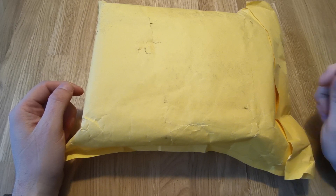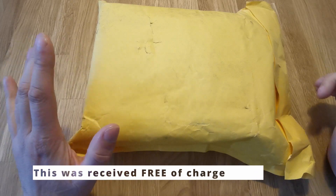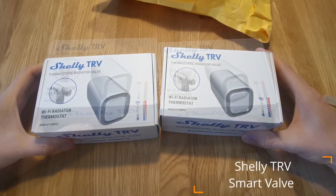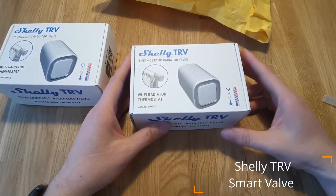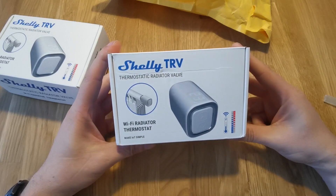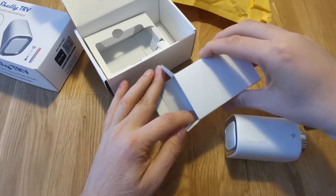Let's see what we have here. I think I know definitely one item what's inside, but the other I have no clue. So two of them. I was really waiting for this one. The last batch, the first batch where everybody received them — I unfortunately didn't receive them, they were out of stock. Adapters should be here. Yeah, adapters are here.